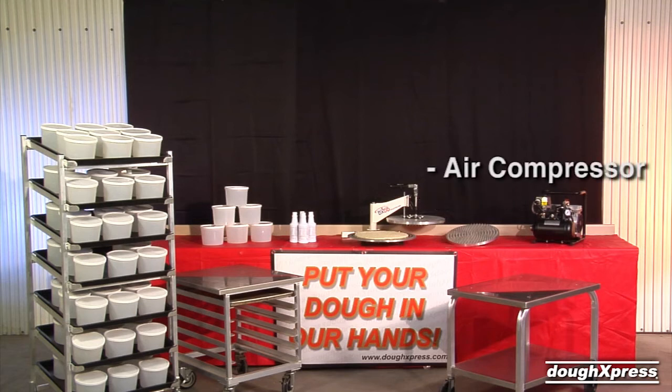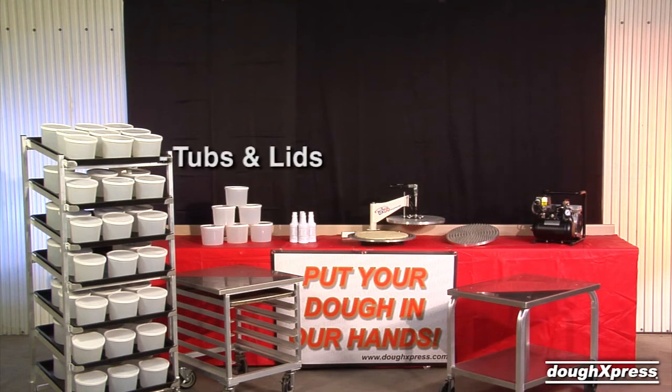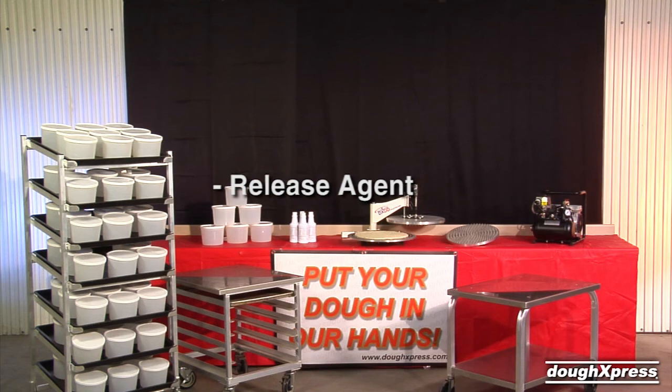A silent 1.1 gallon air compressor is available for use with air driven presses. Also offered are 2 quart dough ball storage tubs with locking lids, and a liquid non-stick platen — an alternative to one-time non-stick coating applications for heated platens.